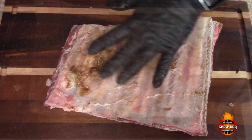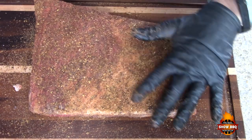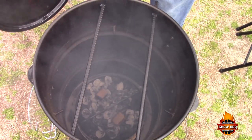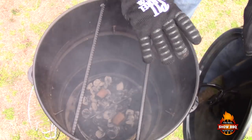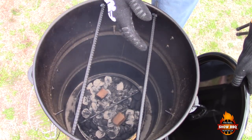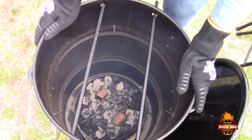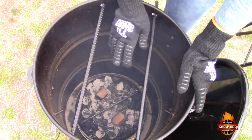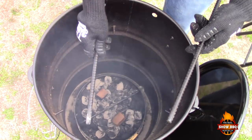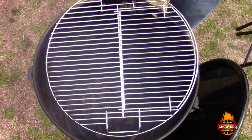I've already removed the membrane. We've got the ribs seasoned up and we're going to let these sit out to get to a little bit of room temperature while we're getting the pit barrel up to temp. We filled the basket up, took about 40 coals out and lit those, let those burn for about 15 minutes, then dumped those in with a couple pieces of pecan and let that burn for about 20 minutes.